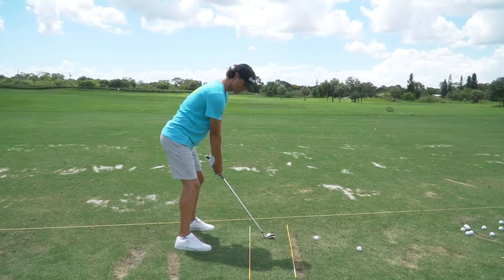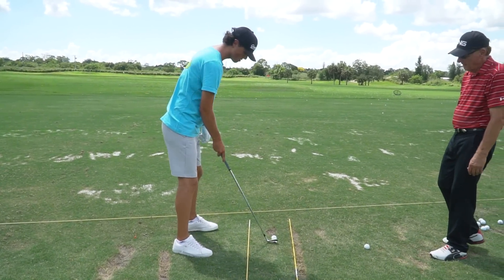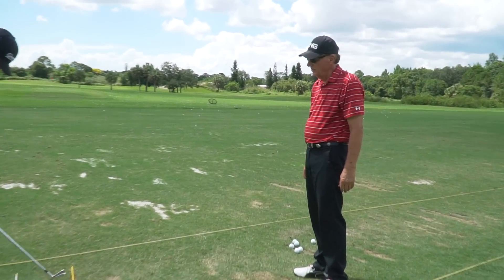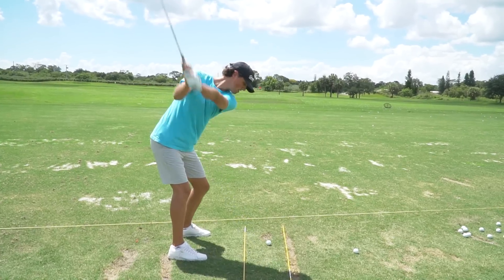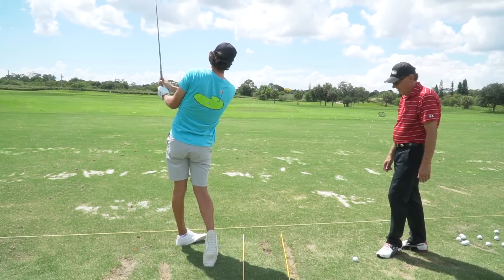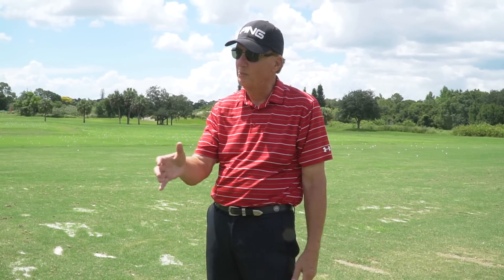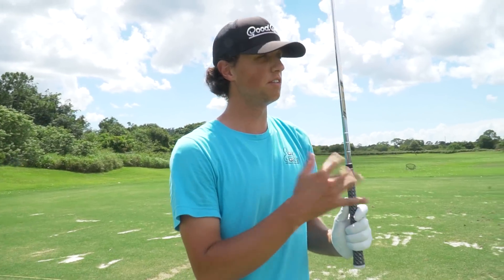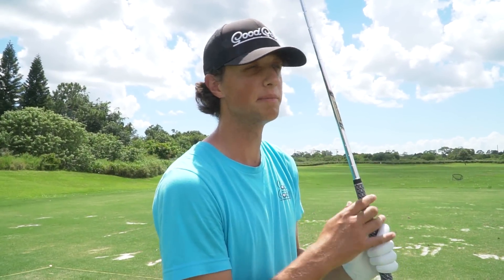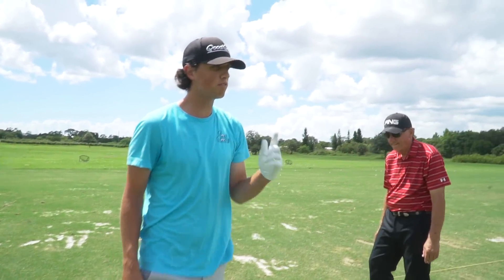Not a good one there. What's my ball position look like here — is it too far forward or back? It depends on your flighting, but I'd like to see it a little more forward. Oh yeah — that was it! It's easier to get to the left when the ball's forward. If you get it behind center, it's difficult to stay on top of it because you tend to come more from the inside. Moving the ball a little bit more forward in my stance — that's a good little feeling.